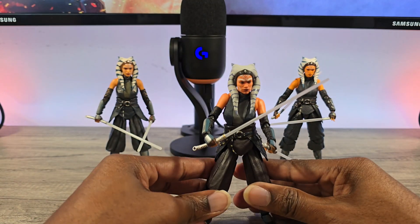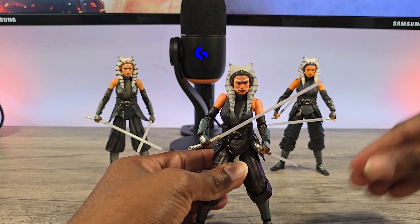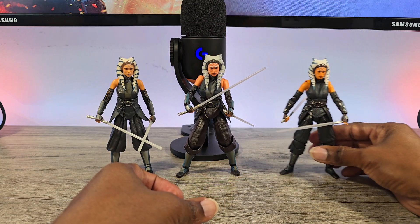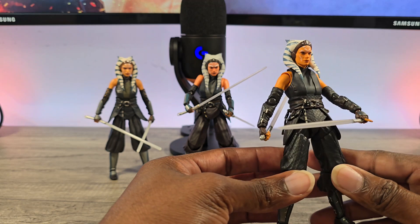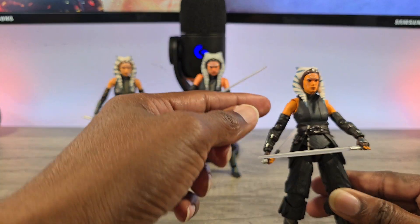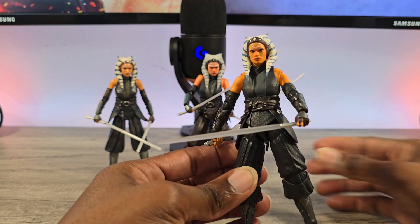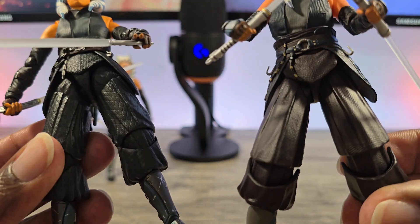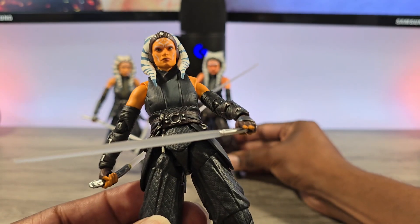For their first attempt at her, I would definitely say they knocked it out of the park. Usually SHF comes out first and then Mafex comes out and Mafex is always the superior one. But out of the two, I like the head sculpt and color better on the SHF. SHF is actually a really deep brown as opposed to the Mafex which is black.